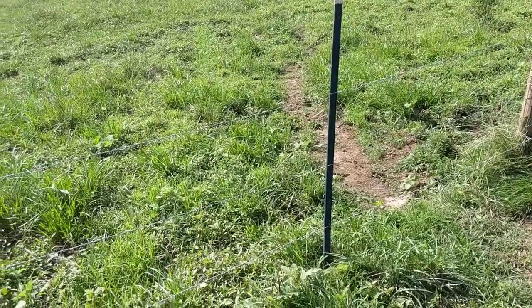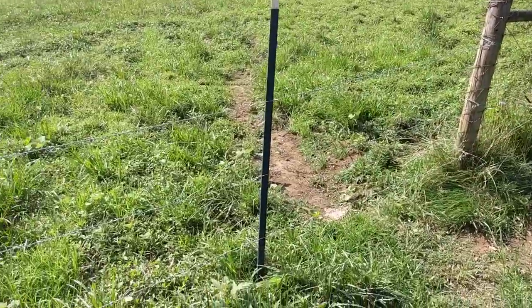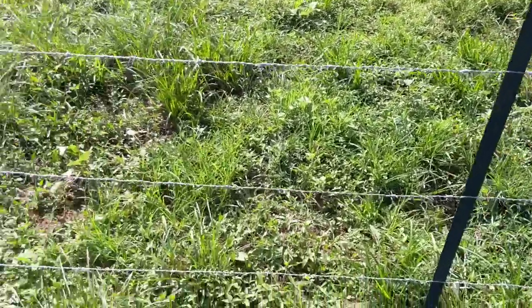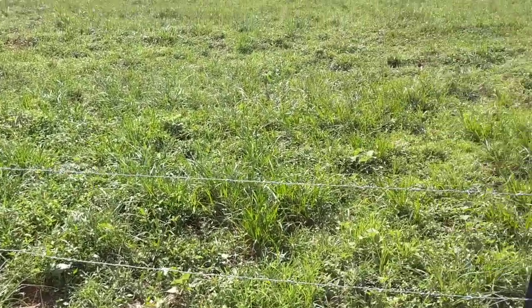Hey folks, Ben here with New London Farms. This is the opening we have that was a former gate. We've got three strands of barbed wire put up with a T-post, and now I'm going to show you how we're going to put up this fourth strand here up on the top.